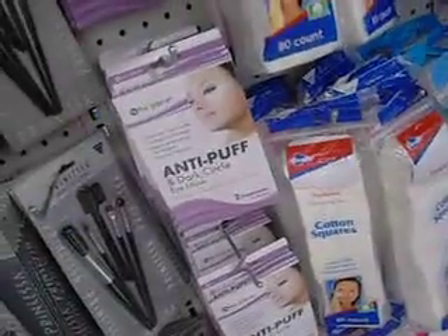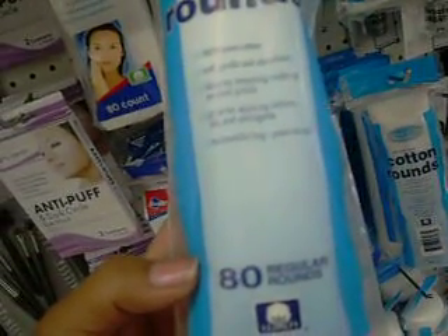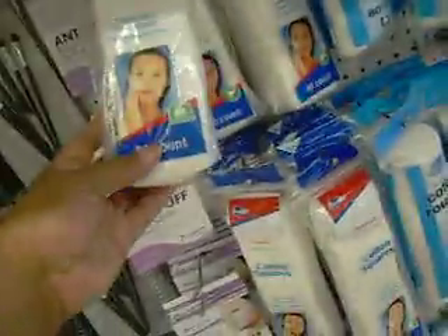They have dark circle things, these cotton round thingies — 100% pure cotton, soft, gentle. You can use it for nail polish or whatever. They have cotton, some makeup.